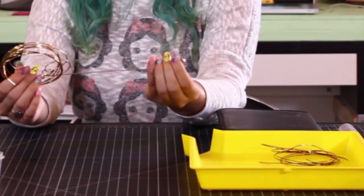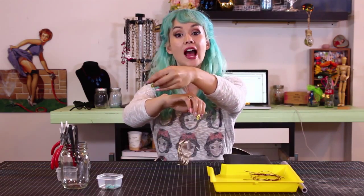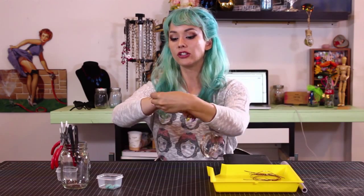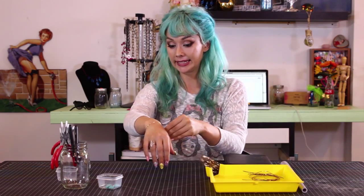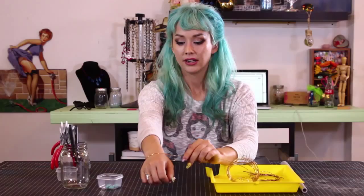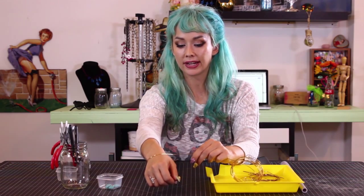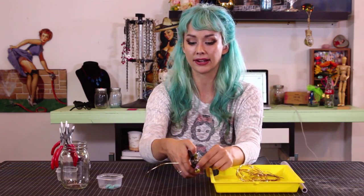Up next we have some wire. For our first project we're going to be using quite a few strands of straight wire. So what I want to do before we even get started is make sure that we have all the wire we need ready to go. I'm going to measure my wrist to see how long we're going to need. I have kind of baby, tiny wrists, so I'm going to leave a little bit of extra room. Having a little bit more slack than too little slack is good.